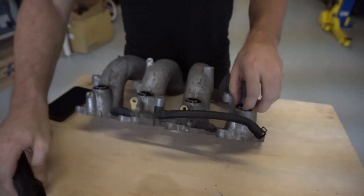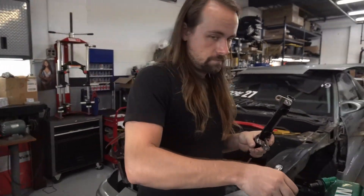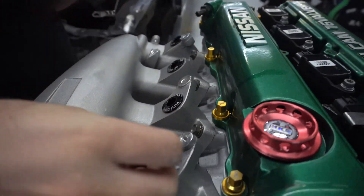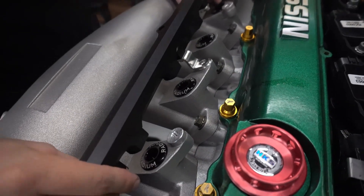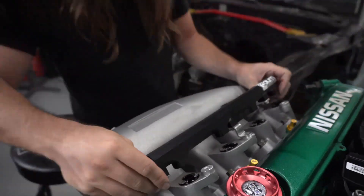I'm going to go see if this can fit on this Greti manifold. So these caps work — these little grommets. Now let's see if this fits the same. Yeah, pretty much. Looks like it'll fit directly without any modification.